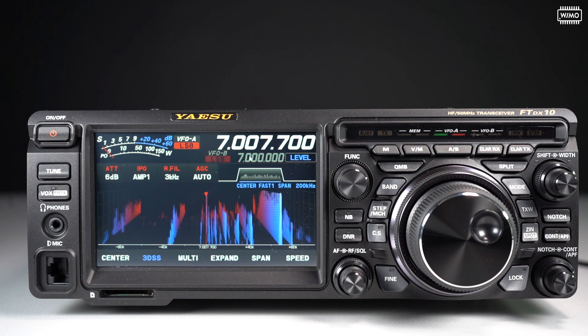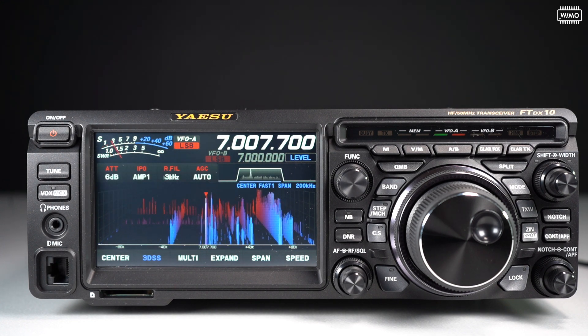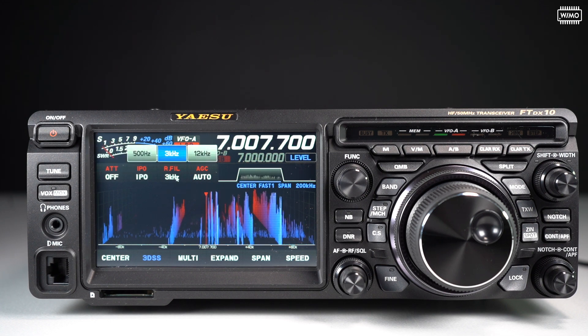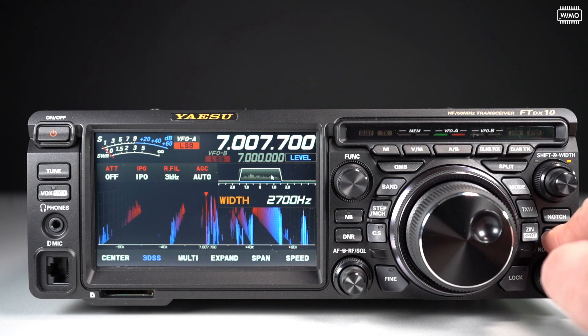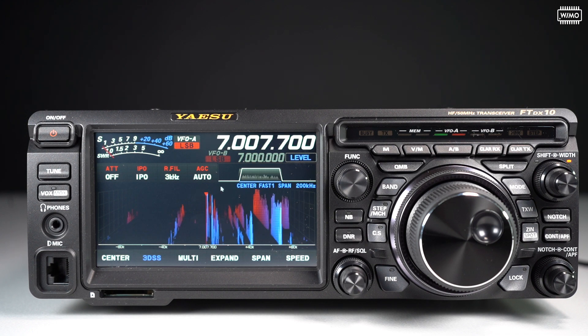What we have here: the frequency, the frequency of VFO-B below, the mode, the S-meter — I can choose what second function I want on the S-meter, currently it's power out, but I can switch to SWR or others. Below here we have various receiver settings: the attenuator, intercept point optimization, the roofing filter — the 500 Hz option is not installed, that's an option — and the AGC settings. Over here we have the filter settings, the IF filter display, which updates when I modify the filter, and it also shows contour and notch filter positions. Below this, everything is devoted to the waterfall display, which has various modes I will show in a moment.